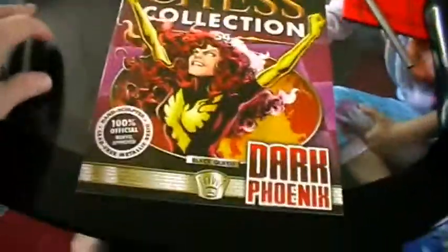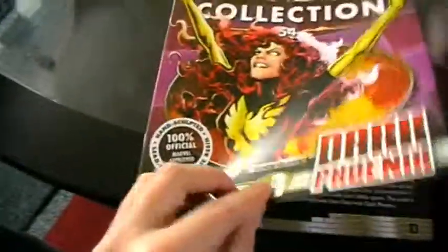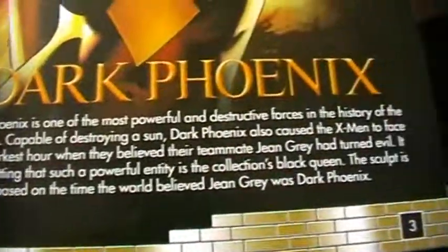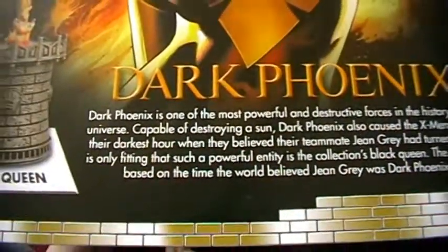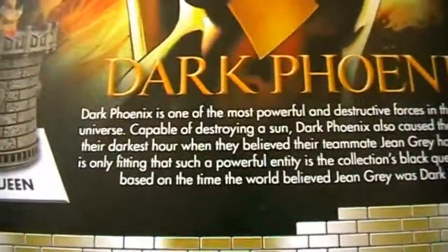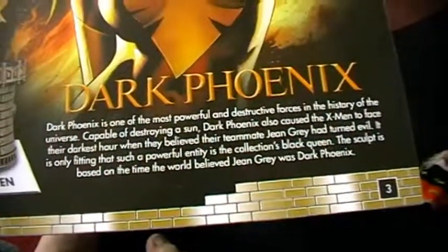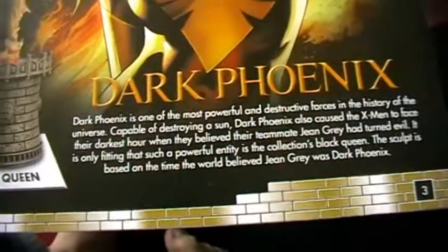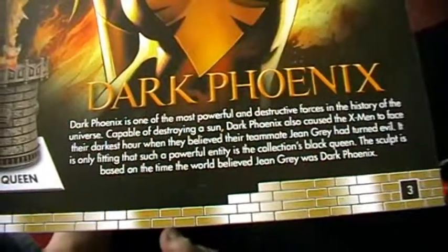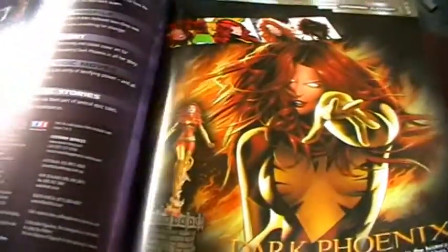Let's take a look at the magazine. We've got the pose here that we see on our piece on the front cover. Dark Phoenix is one of the most powerful and destructive forces in the history of the universe — capable of destroying a sun. She caused the X-Men to face their darkest hour when they believed their teammate Jean Grey had turned evil. It is only fitting that such a powerful entity is the collection's Black Queen, with the sculpt based on the time the world believed Jean Grey was Dark Phoenix.